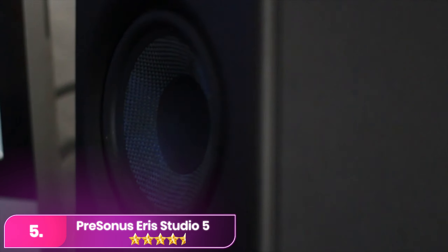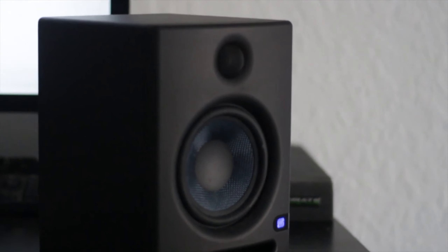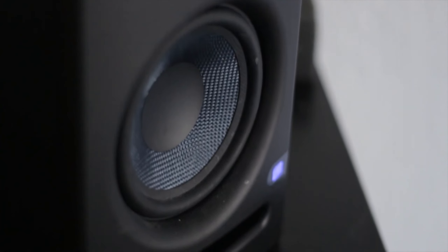The PreSonus Eris Studio 5 is a compact studio monitor known for its exceptional sound quality, thanks to features like an EBM waveguide design and front-facing acoustic port, delivering enhanced bass response and a wide sweet spot. With 80-watt class AB bi-amplification and a 5.25-inch woven composite transducer, it ensures superior performance across all frequencies, while built-in acoustic tuning controls allow customization for optimal sound in any environment. Its durable construction includes connectivity options like balanced XLR and quarter-inch inputs, along with a headphone output for private listening.